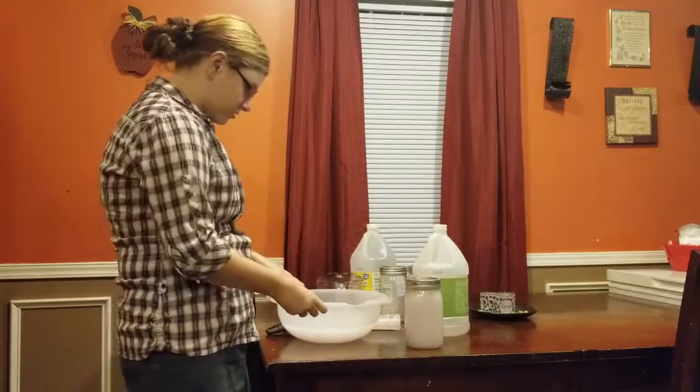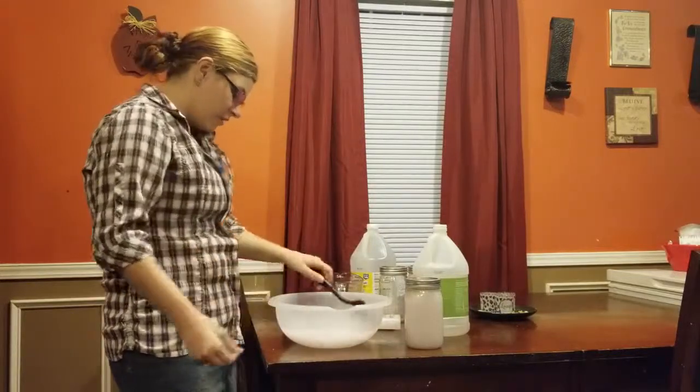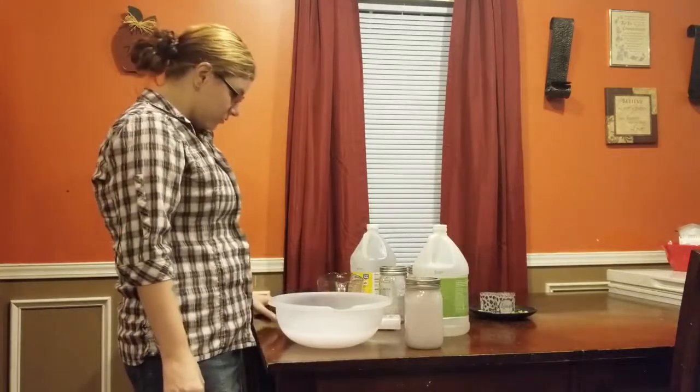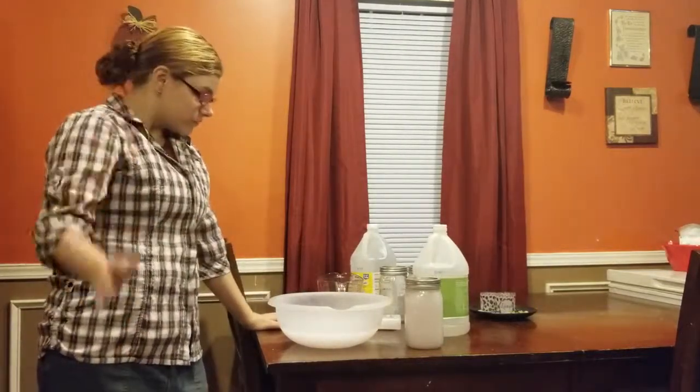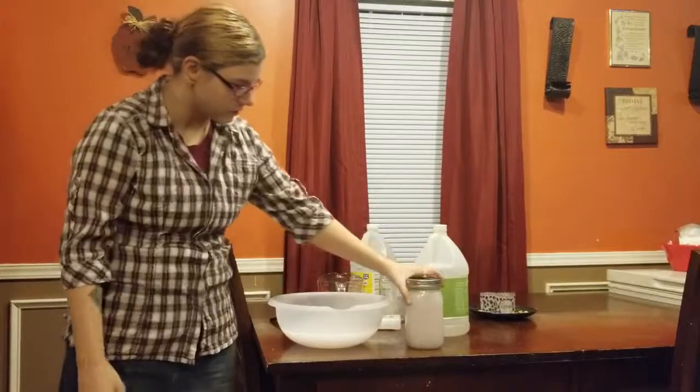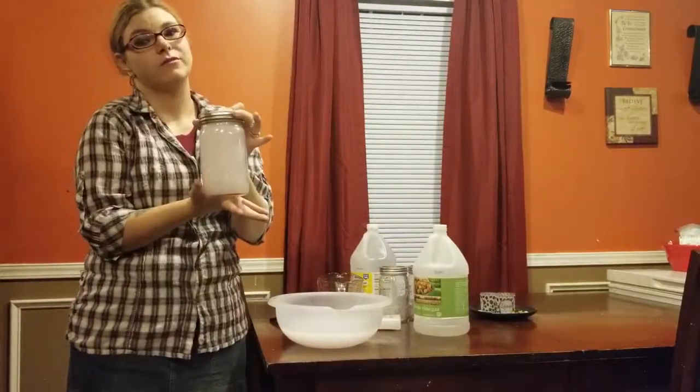That's what it looks like when it's finished. It's quick, simple, doesn't require a lot of ingredients, and it's a fraction of the cost of what you pay for at a store. Y'all can add more vinegar or less vinegar, whatever floats your boat. Then you just label it 'homemade fabric softener.'